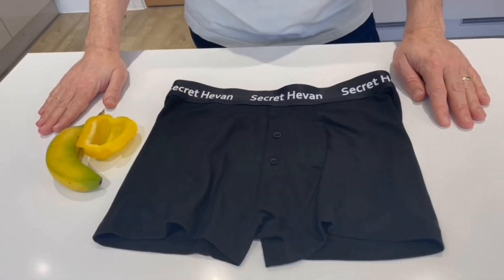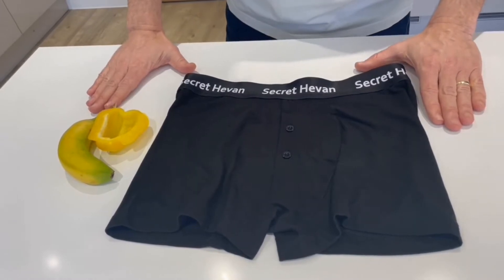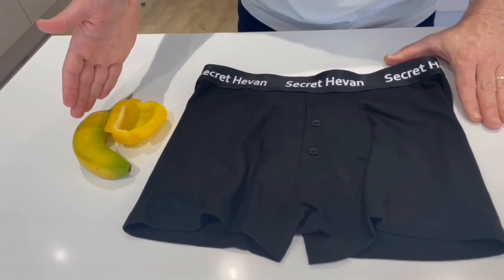I'm going to be demonstrating how this works, but I won't be using a real packer. Instead I've got some fresh fruit and veggies over here instead.